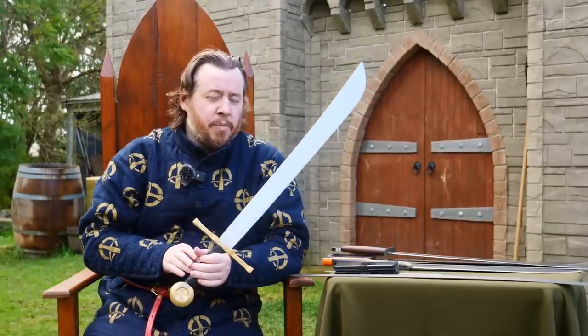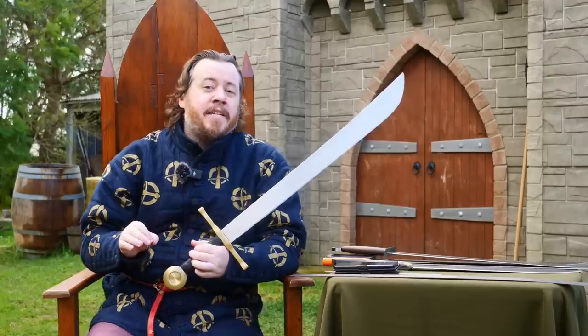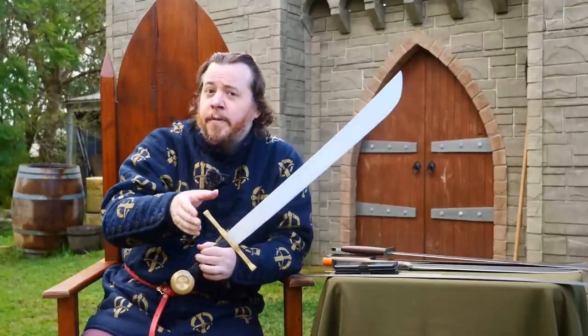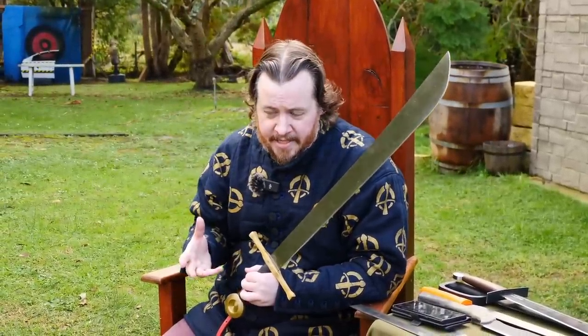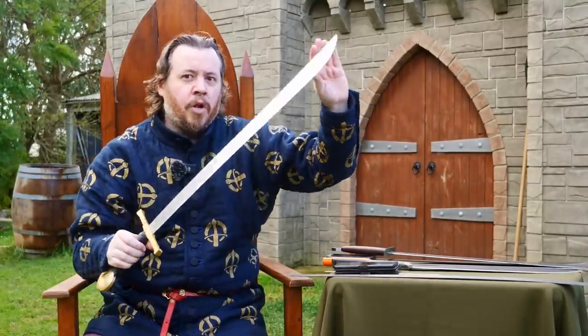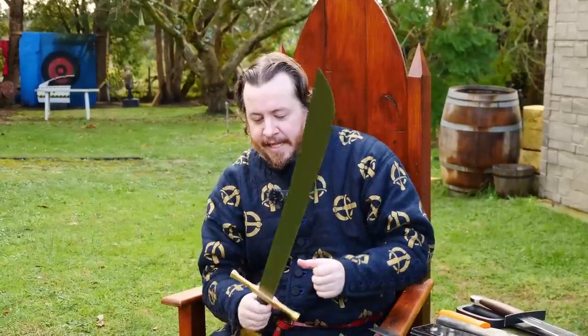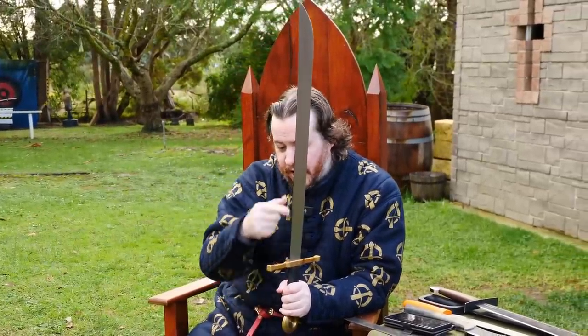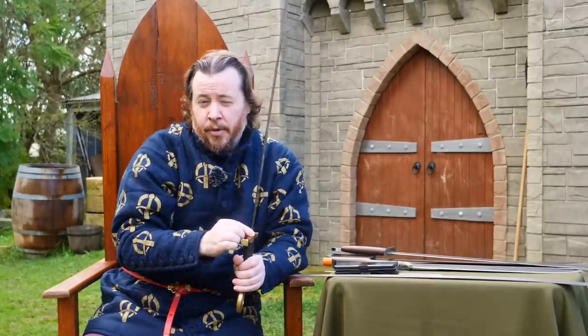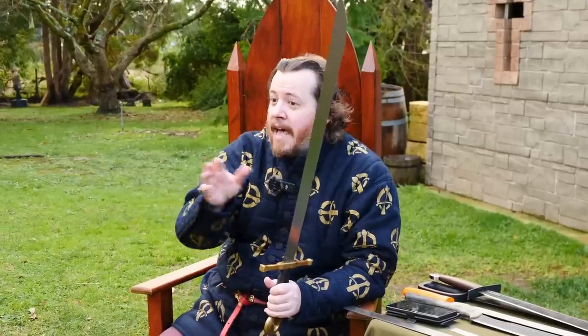It's also worth pointing out that where Type 1 falchions were more common — around the 13th century — spring steel would have been very uncommon. Spring steel appears more in references from the late medieval period. Without higher-quality spring steel, smiths wouldn't have been as comfortable having such a thin blade, because when it bent, it would stay bent. As a result, a much thicker spine at the base would help prevent over-flexing. Having a sword as thin as this throughout, with the type of steel far more common in that period, would not have been nearly as durable.